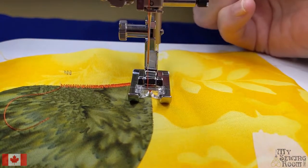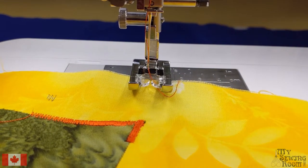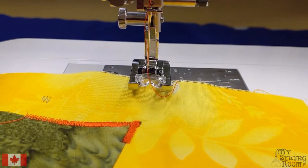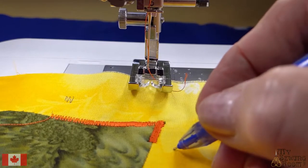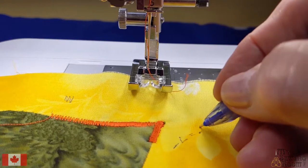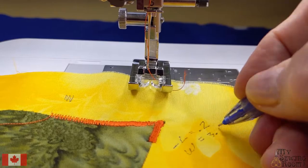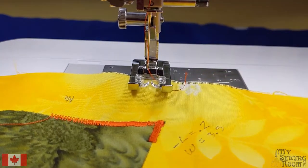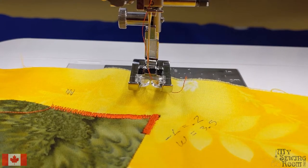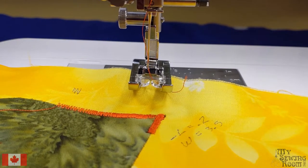I'm just going to stop there. That point looks really, really nice. This would be my sample — I'm going to write on here my length equals 0.2, my width is 3.5, and that's all I change. I keep this in what I call my book of knowledge, my binder. Whenever I want to satin stitch, I know this is what I dial my machine to.